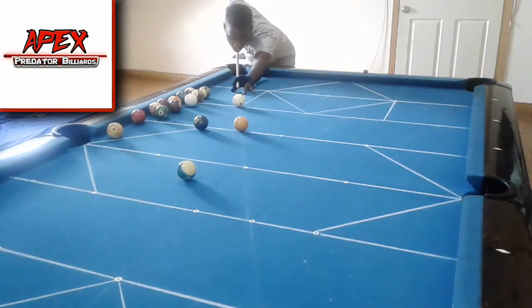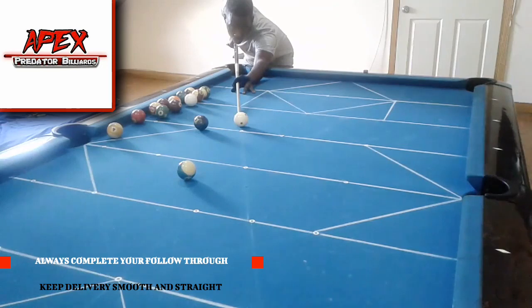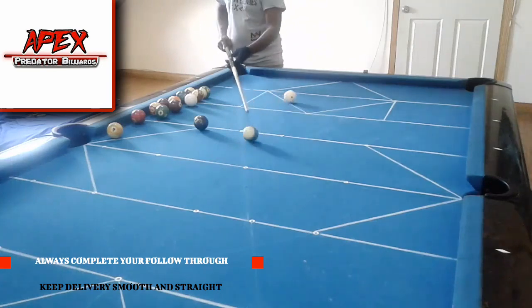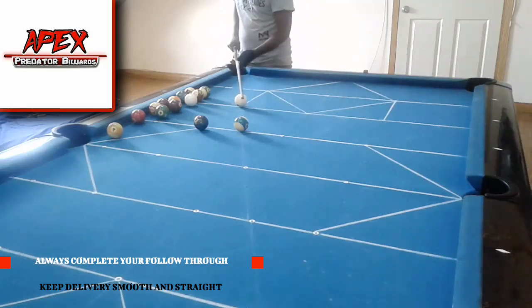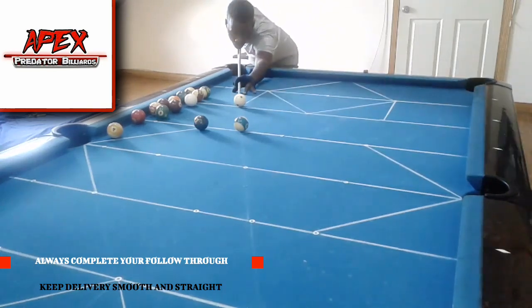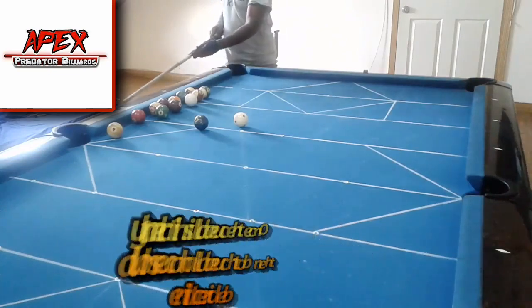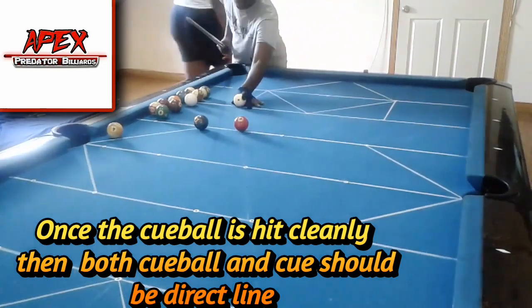Take a look at how I pocket this one ball — I'm basically using a stop shot. Notice how very smooth the delivery of the cue is as I pocket the one ball. I'm playing a dead straight-in shot, about a diamond distance away from my object ball, so pocketing the ball is not very difficult. It's the delivery I want you to pay attention to — how smooth and straight I deliver the cue, with absolutely no movement off the shooting line.